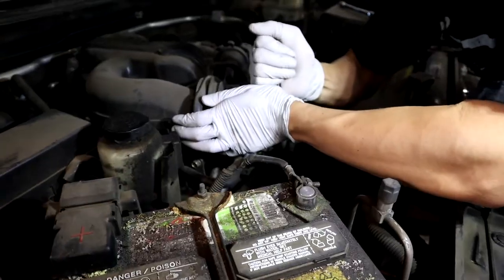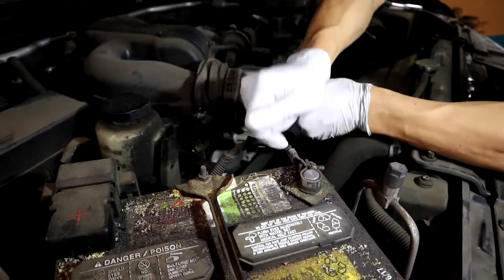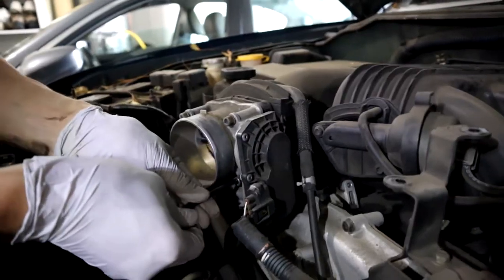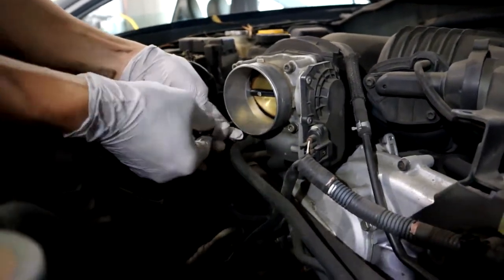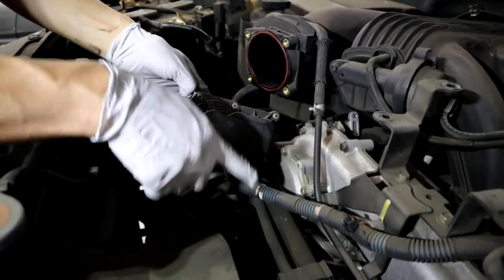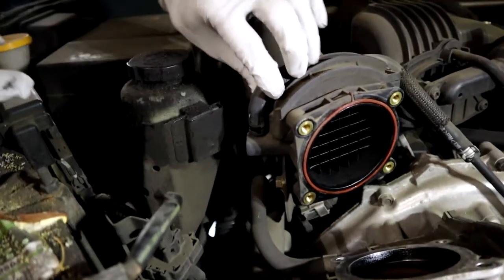Then we wanna work the throttle body. It's a 5 millimeter Allen key — if you have the sockets it'd be a lot easier. I'll link those in the description because this was kind of difficult with just the actual key and not sockets. Take the four throttle bolts out and then you can remove the throttle body. Do not disconnect it because it's an electronic throttle body — it's gonna screw up the timing if you do that. So just unbolt it and leave it alone.